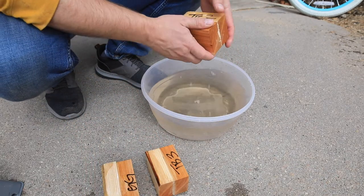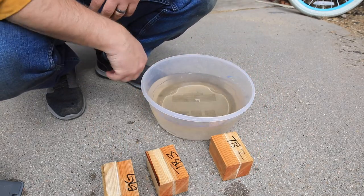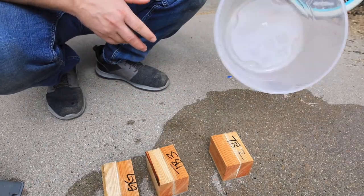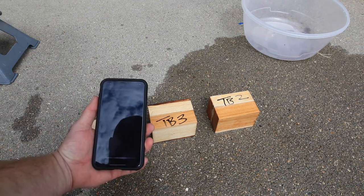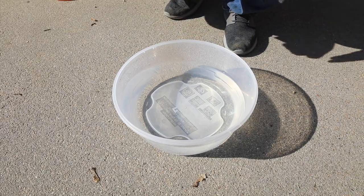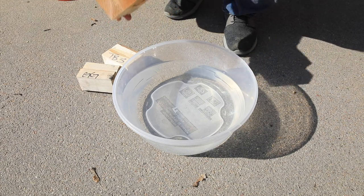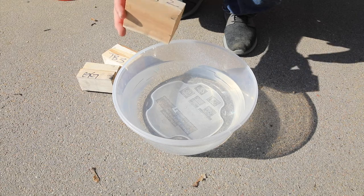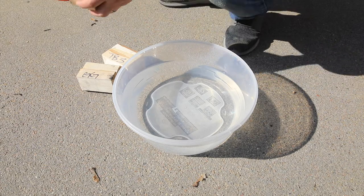And the Titebond 2 — also still holding very well. Now we're just going to leave them out in the sun and come back to them later. Alright boys and girls, we are back. I think I'm going to submerge these blocks again because, you know, if it's going to hold up to the elements, it needs to endure more water and more sun. So, round two — pop these in, put the jack stand on to keep them down.